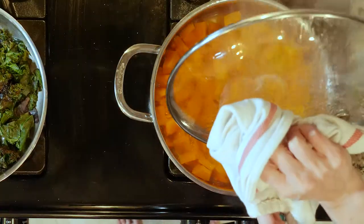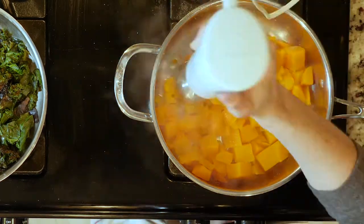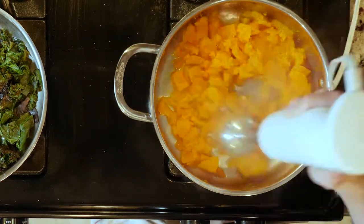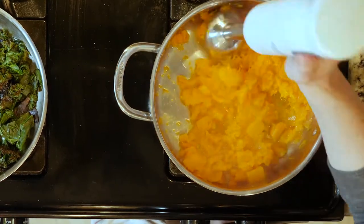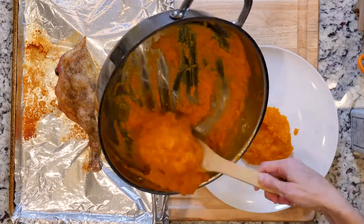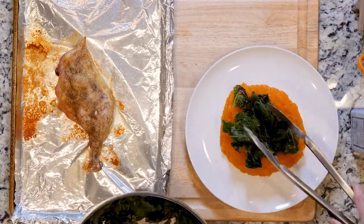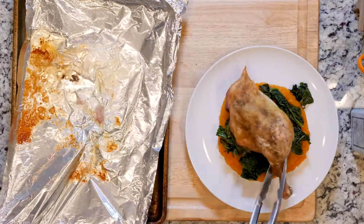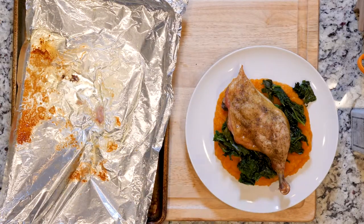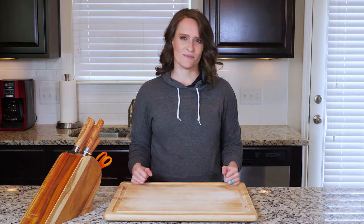When the squash is done cooking, turn off the heat and pour off most of the water, reserving just a couple of tablespoons. Then use an immersion blender to mash and puree the squash. Place a dollop or two of squash on a plate with a pinch of salt and pepper. Top with some wilted greens and place part or all of the chicken quarter on top of everything. You can eat that chicken quarter as one serving, or cut the thigh from the drumstick to make two servings. Enjoy.